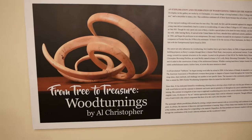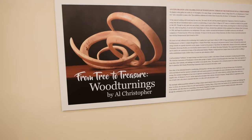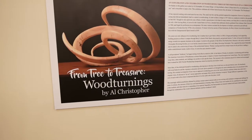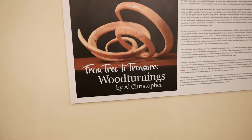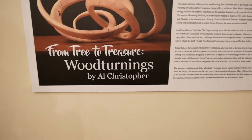This is a production of the U.S. Department of Education. We stepped into the museum here at Oak Hill Grounds, and they've got this cool exhibit called 'From Tree to Treasure: Woodturnings' by Al Christopher. I think that's him right there.